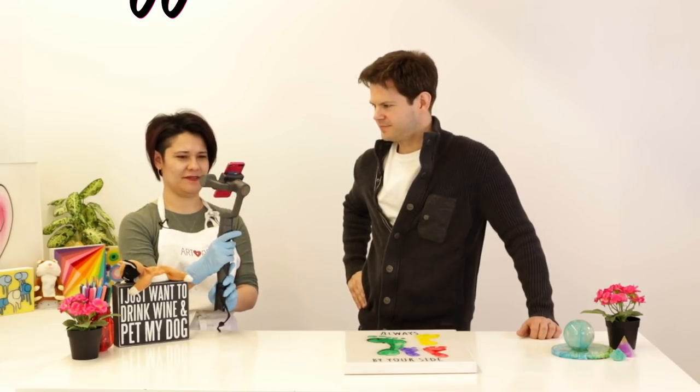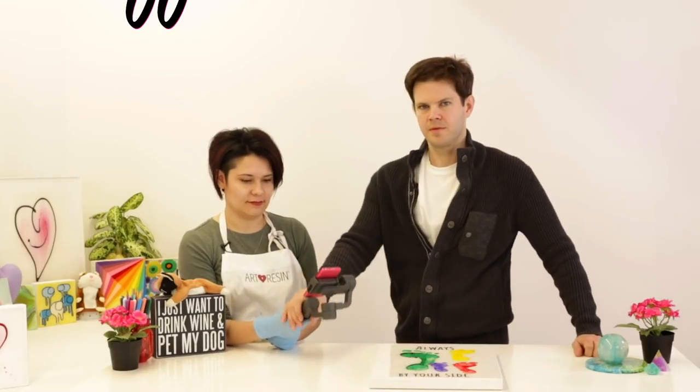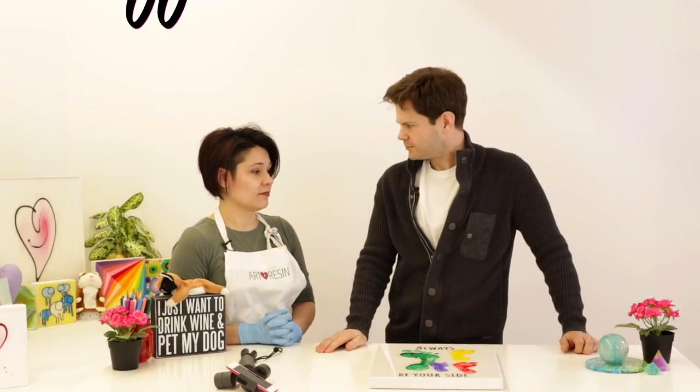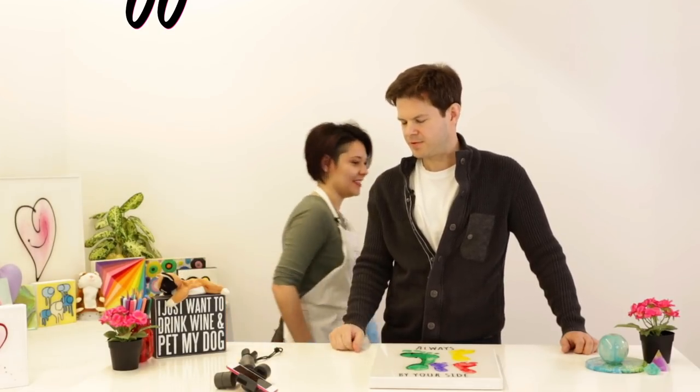Whatever happened to Tom Hanks? Tom Hanks is done. I don't know — I love Tom Hanks. It's kind of fun. Good bit. Thank you, Jasmine, for all your help. Yeah, no problem, Jeff. It was fun. So tune in again for another episode of Resin Tips coming your way. I'm Jeff Sterinchuk. Bye.